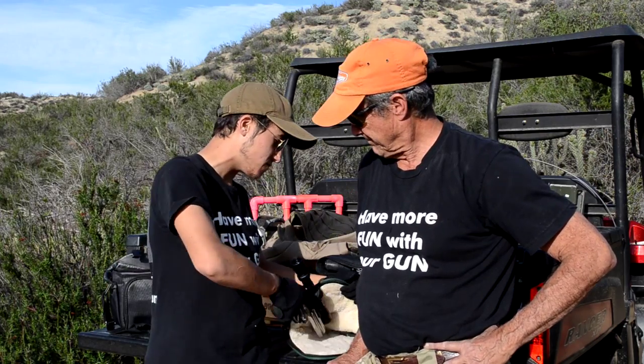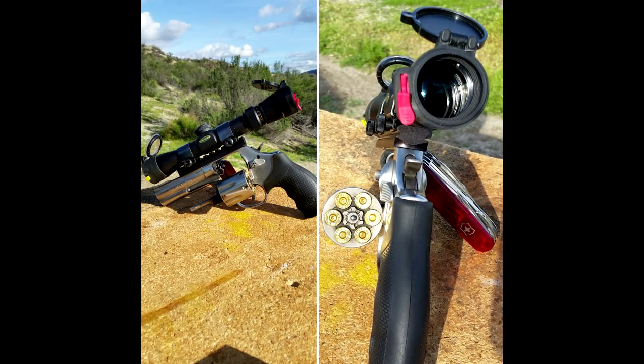What's up everybody, you're watching Fun with the Gun once again, and today we've got something really cool to show off. This is a little pet project of mine that I've been working on — those of you that follow me on Instagram have already seen this because I posted a few pictures of it. This is a scoped revolver, and the inspiration behind it came from a lot of different video games.